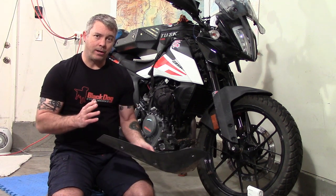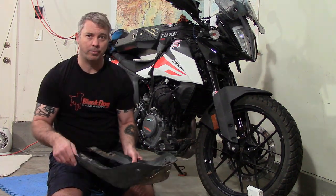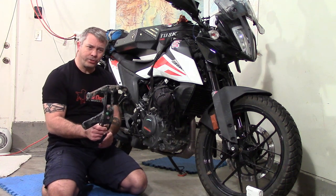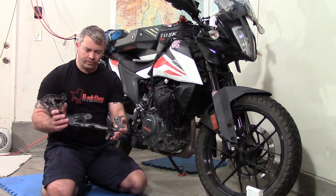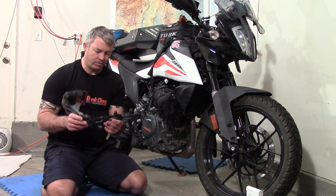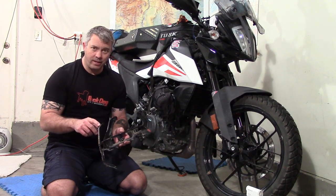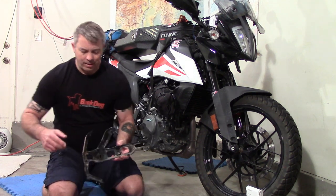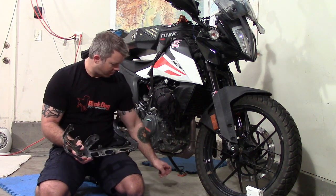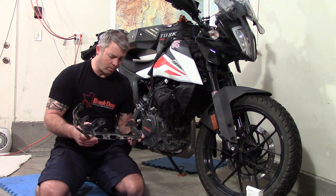That's why the Black Dog Cycleworks skid plate is so good — there are no engine mounts. It surrounds the engine without actually touching it, so you can take impacts and they won't get transmitted into the bottom of the case or the sump. Here's the bracket I just took off — it bolted directly to the engine, so any impact was transmitted into the bolts and into the sump. All the other skid plates — the KTM power parts aluminum one and aftermarket ones like SW-Motech — use this existing mount, so you're still transmitting all that energy up into the engine.